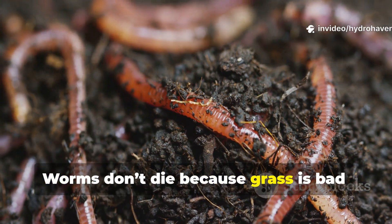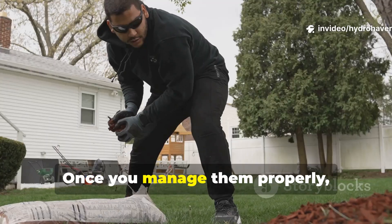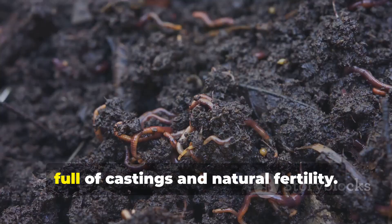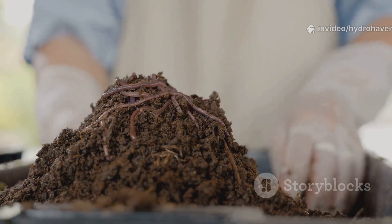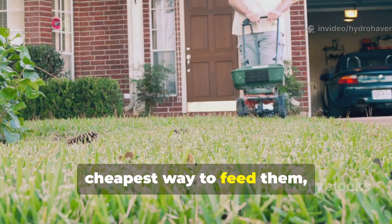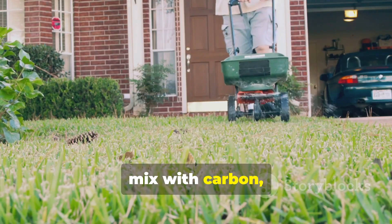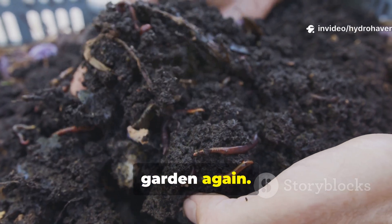Worms don't die because grass is bad. They die because clippings are misused. Once you manage them properly, your raised beds and in-ground plots turn into worm havens, full of castings and natural fertility. Grass clippings are either the fastest way to ruin worm populations or the cheapest way to feed them, depending on how you use them. Spread lightly, mix with carbon or bury in trenches, and you'll never see worms flee from your garden again.